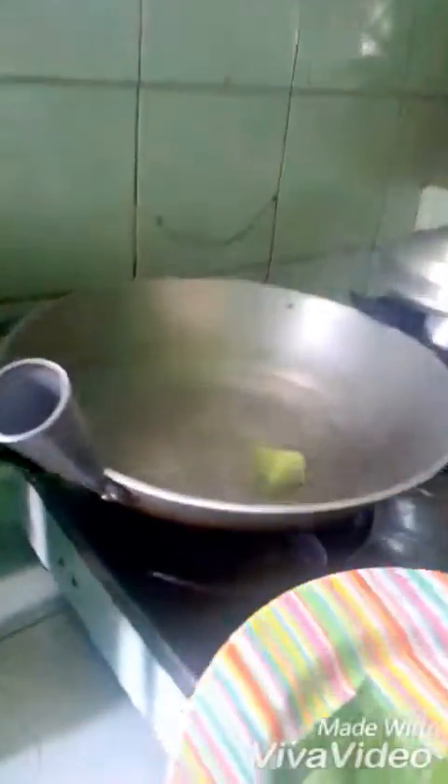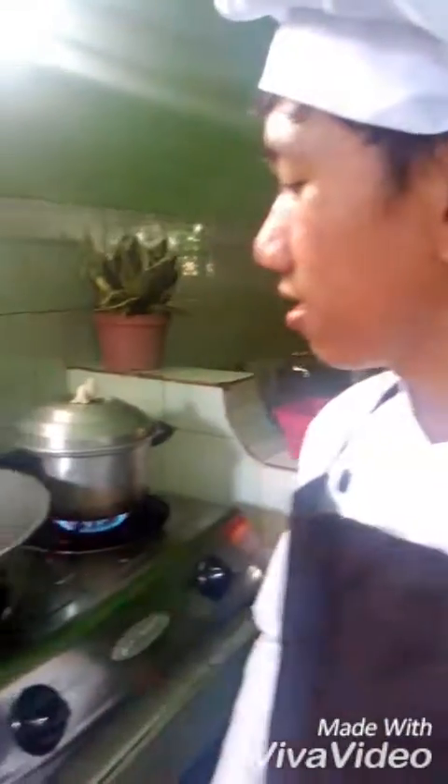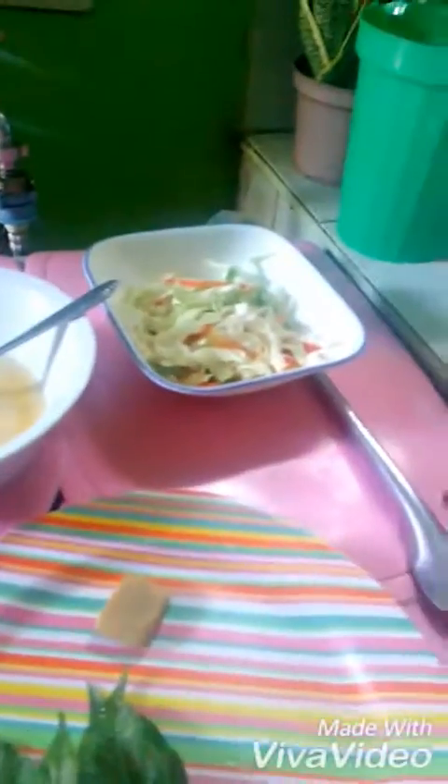That's all we have. Let's continue cooking — it's boiling now, so I have to put the chayote in. We have to make it soft and delicious. Next, we have to mix it to avoid thickening, then we put in the chicken broth.